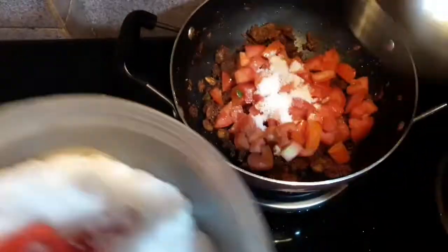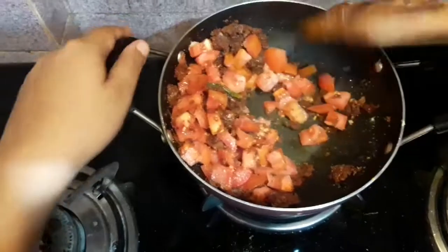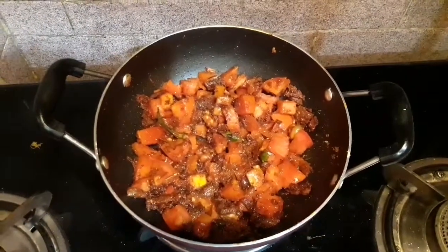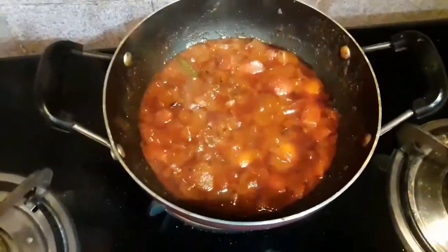After mixing them well I will be adding some chopped tomatoes, and at the same time I will be adding salt — about one and a half teaspoons. I have added salt because mixing salt with the tomatoes helps them to get cooked very easily and rapidly. I will cook it for a few minutes.